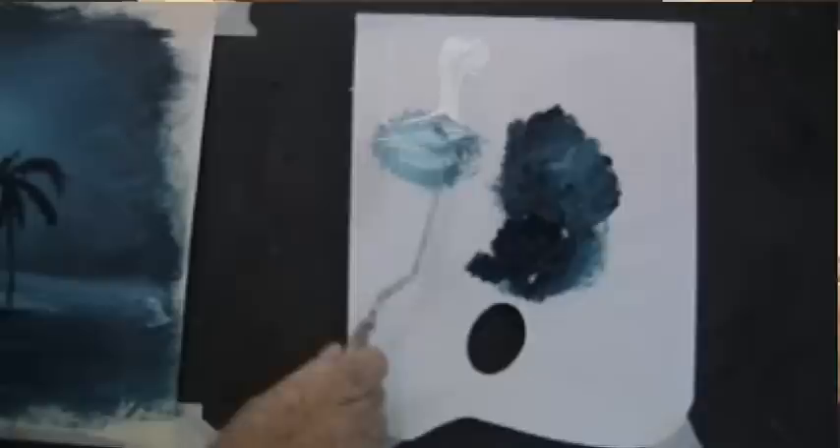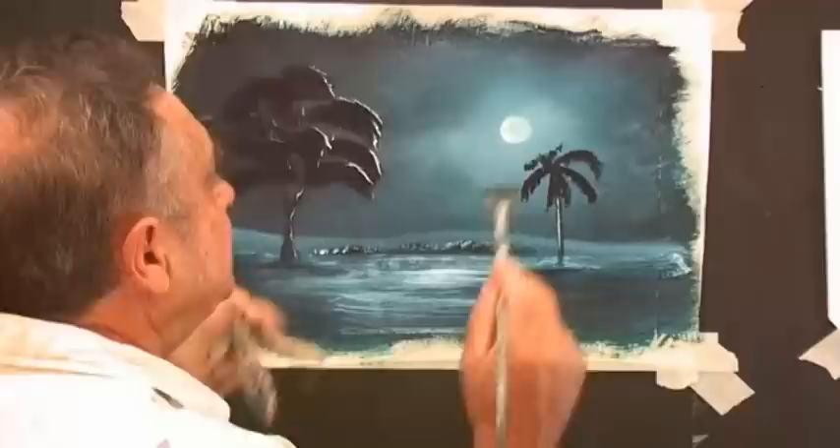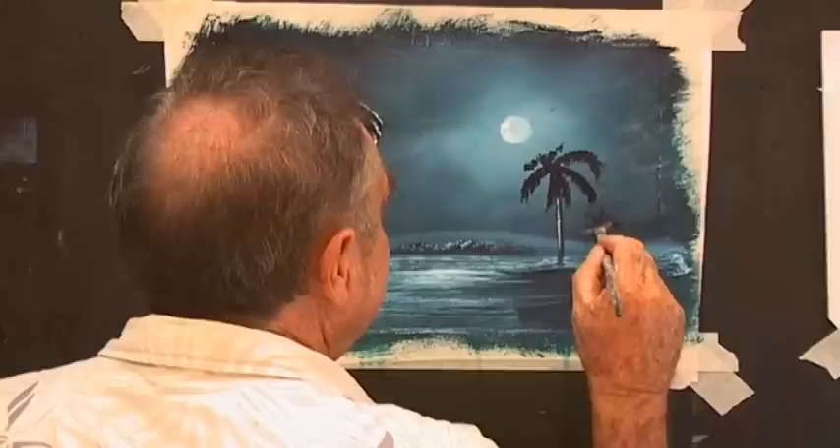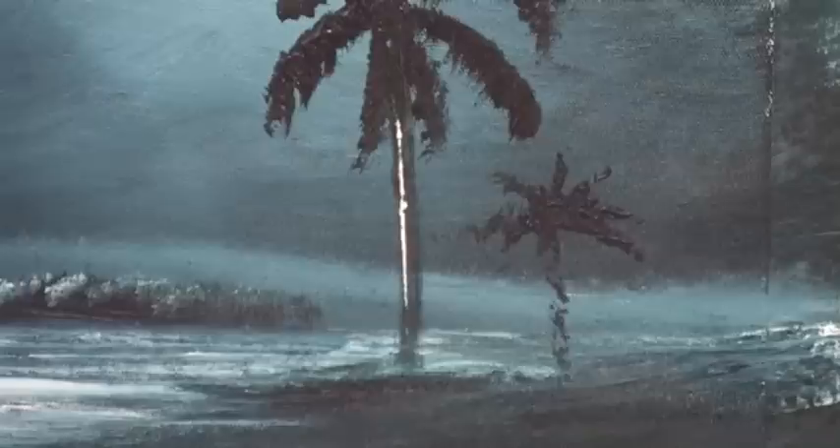If you want to run a white line down the palm tree, take your painting knife, load it with white just on the edge, and touch your painting knife on there. Now before you do that, have a few practices on your practice board. Let's put another palm tree — we'll have a little one down here so the other one's not on its own. It's just a few crosses. Now that one's further away, so I'm not going to put the white on that one.